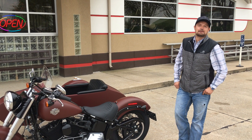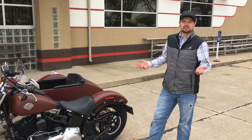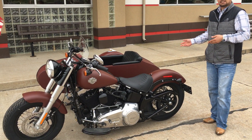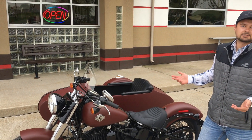Austin Roach here at Sancho Harley. Today I'm here to talk to you about another option besides our Tri-Glides, Free-Wheelers, and other three-wheel options, including a sidecar option. Now this isn't something that we have in stock that comes through Harley, but it is something that we can very well put together for you if it's something you're interested in.